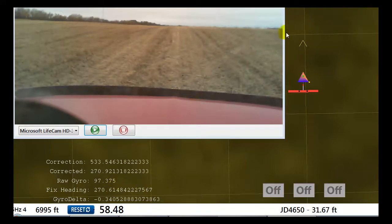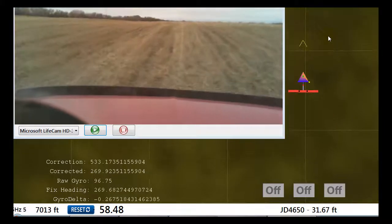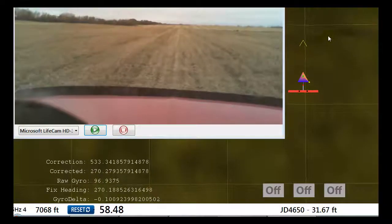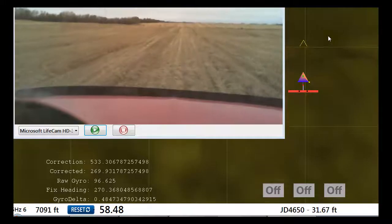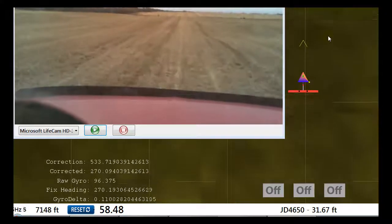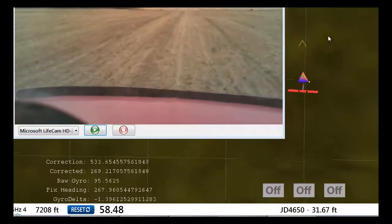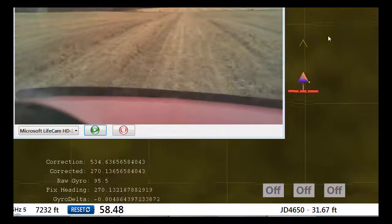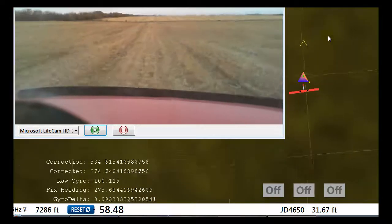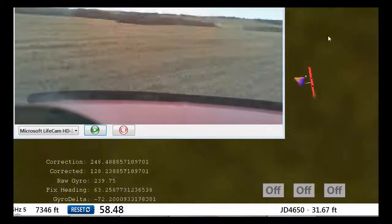I'm going to drive a bit and see how it works. I can't look at the screen, so I'll try to drive nice and straight. If I do a little wiggle, the gyro immediately reacts, whereas with the GPS there's that delay.